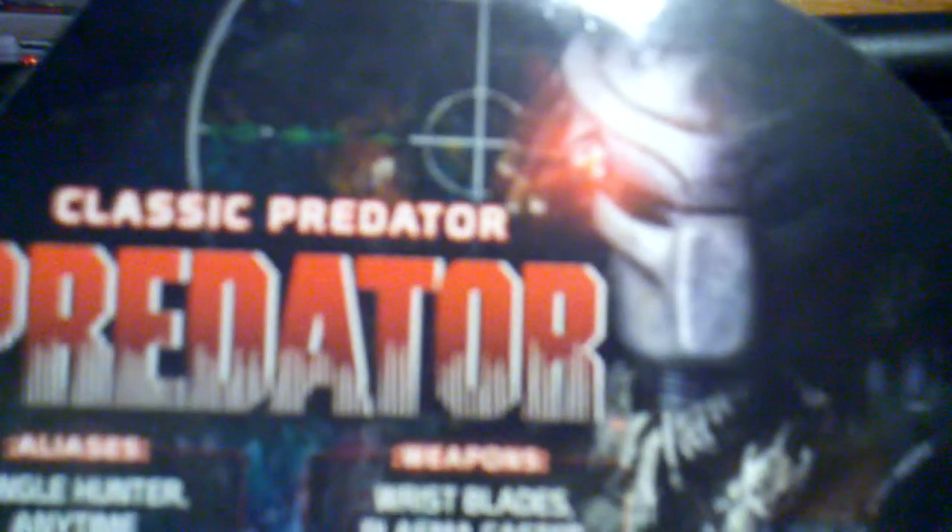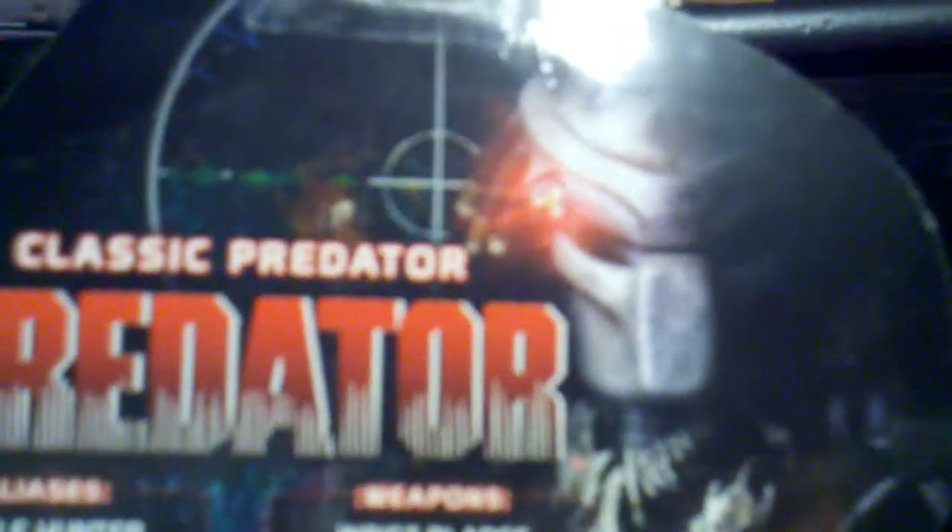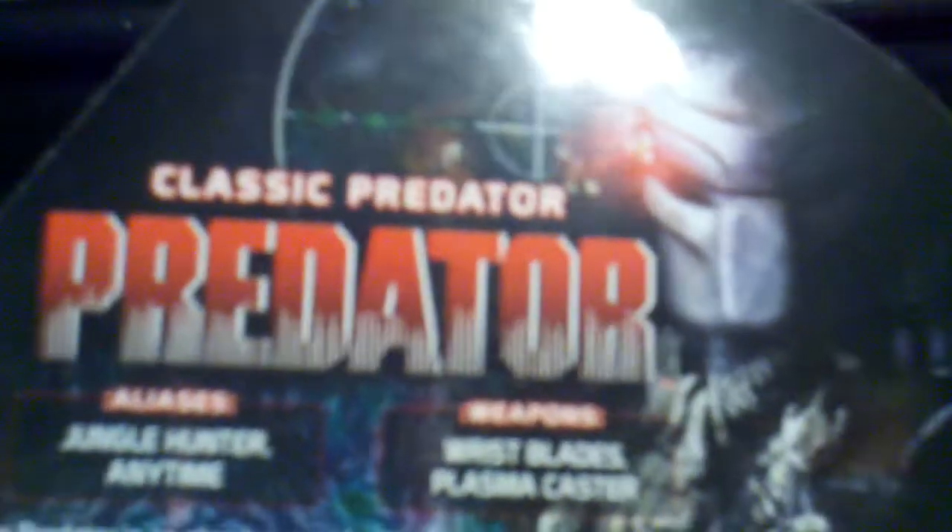Nothing like it has ever been on Earth before. We cannot see it, but it sees the heat of our bodies and the heat of our fear. It kills for pleasure. It hunts for sport. But this time, it's picked the wrong man to hunt. Arnold Schwarzenegger. That trailer always gets me.